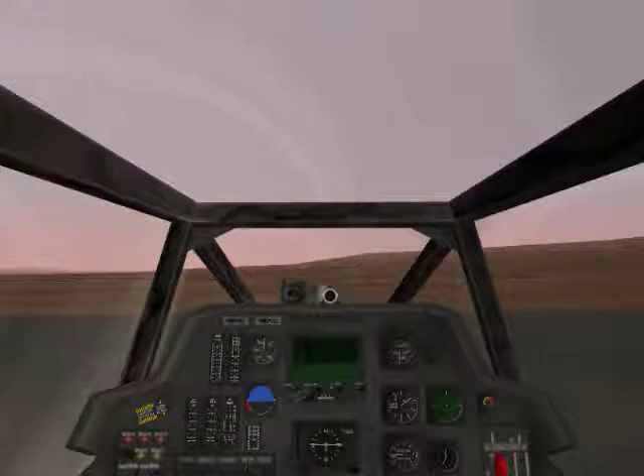Welcome to your first training mission on the AH-64A Apache Attack Helicopter. I am Master Warrant Officer McNabbitt, your instructor pilot for this training course. As a rookie aviator, we will first familiarize you with the cockpit, basic flight controls, and systems.